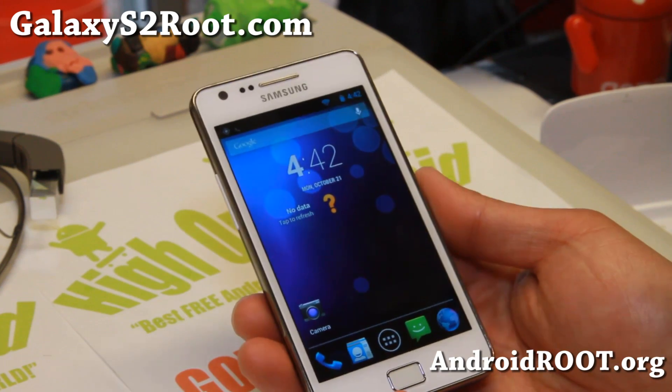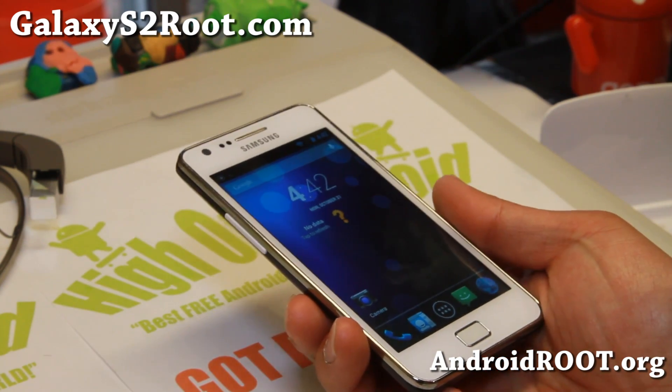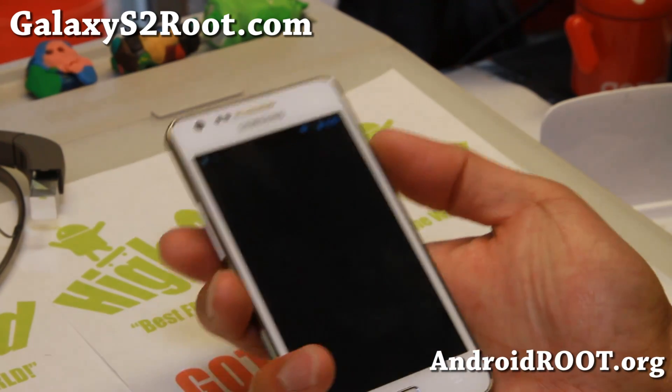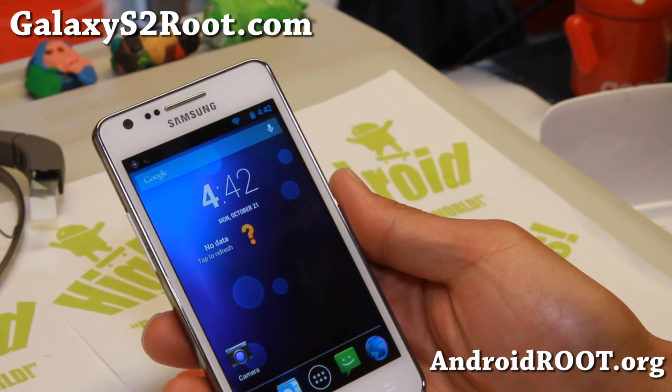And as always, if you have a Galaxy S2, don't forget to sign up for my email list at GalaxyS2root.com — we update you once a week with ROM of the Week, tips, hacks and more. Also if you're on YouTube please hit that like button or subscribe button, and I will see you guys next week. Stay high on Android.